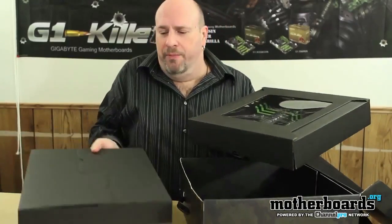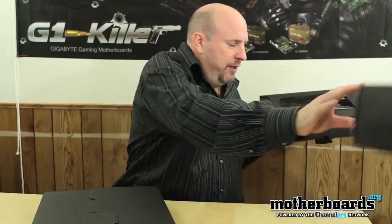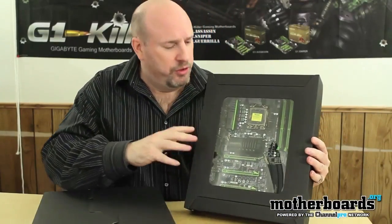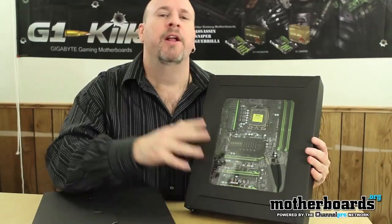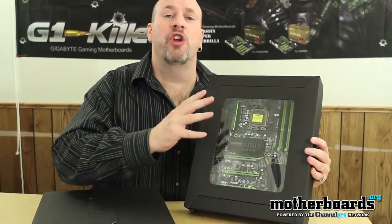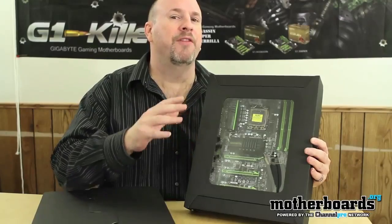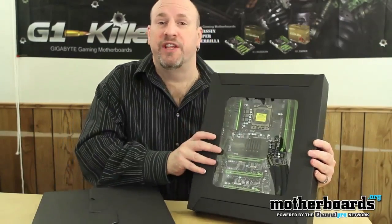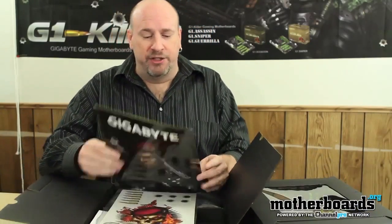We have two more boxes inside the main box — one holds the motherboard, one holds the accessories. You can see there's a nice clear packaging where you can see the motherboard right through it. This is exactly how gamers are going to want it, especially people who like the Nvidia-colored aesthetic. They're going to want to show this off through their case. But let's take a look at the accessories package first — it's really cool.